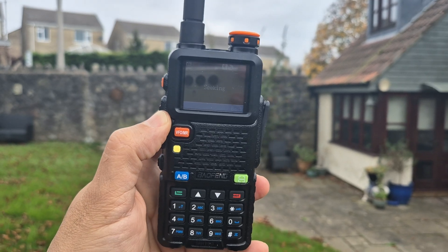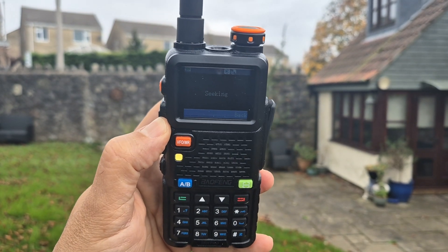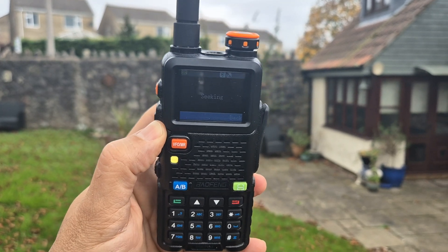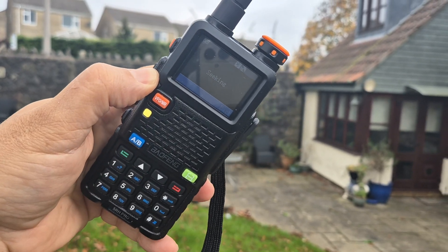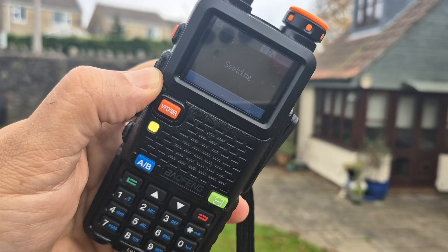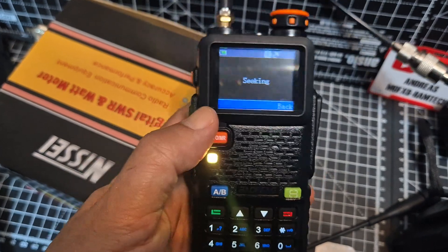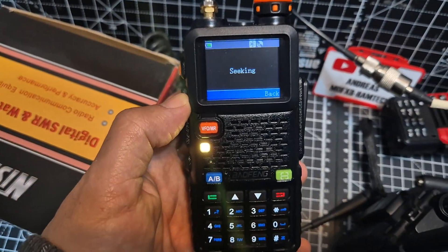I'm going to put it on my external antenna and just see if it picks anything up. We've been out here, we will go on a hill later — let's try the external antenna. I tried it, nothing at the moment, but I still think it's a really cool feature. Bye for now, 73.